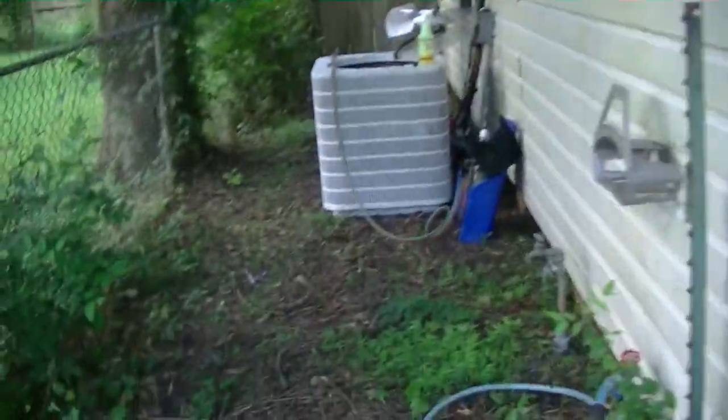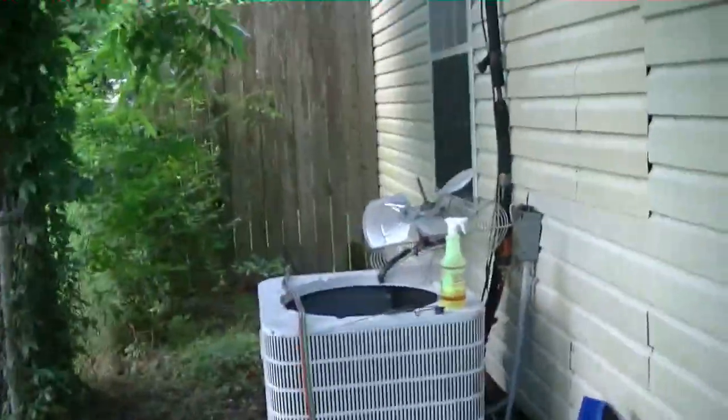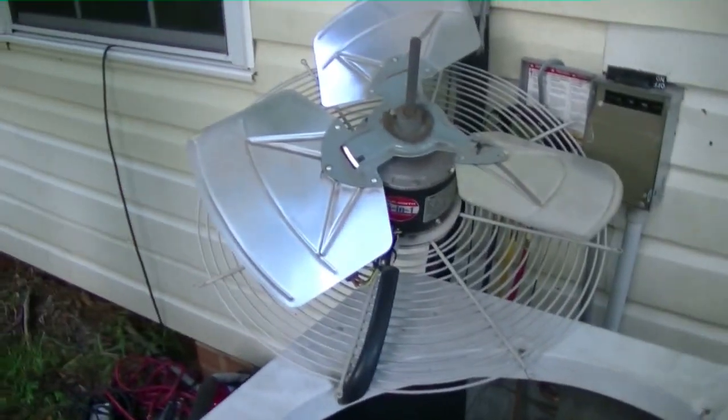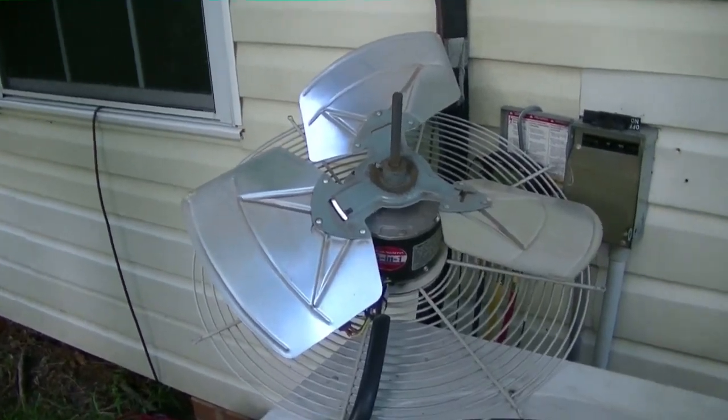What's up guys. On a no-cool call — a lady said they had somebody come out three days ago and put freon on any quick cooling. I came out here and found it low, just about empty. What you hear in the background is my nitrogen letting off. I found the leak and thought I'd share it with y'all.